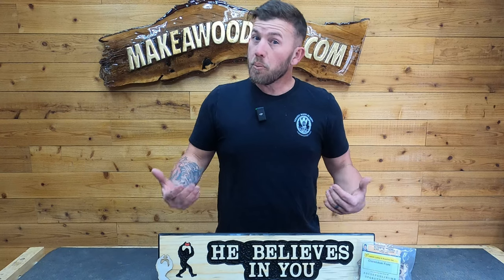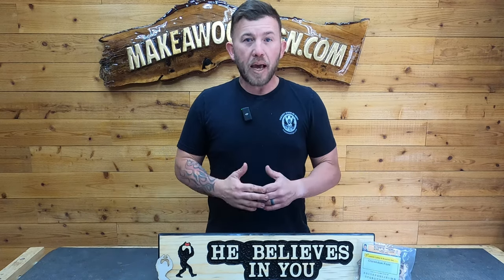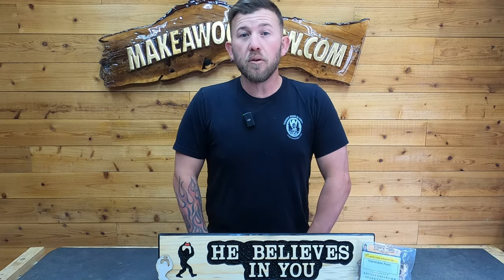There you go — this is a pretty simple carve and I think it would make a really good stock sign. If you're selling at craft fairs or even on an Etsy store, this is something you can knock out, make a bunch of, have them bagged up and ready to ship or sell right off the shelf. Something about stock signs — anything that makes people smile always attracts a little more attention, and I think this is one of those products. As always, thank you so much for watching. If you have any questions you can shoot me an email at ryan@makeitwoodsign.com, and we'll see you on the next one.